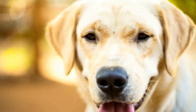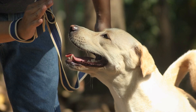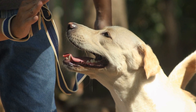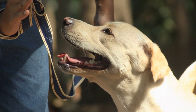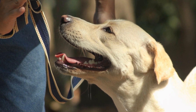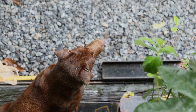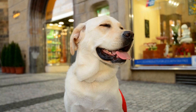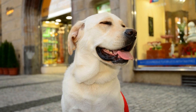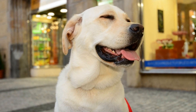In conclusion, conducting regular health checks at home is essential for maintaining the well-being of your Labrador Retriever. Checking their weight, ears, teeth, skin, eyes, joints, and mobility can help detect any potential health issues early on. Consult your veterinarian if you notice any abnormalities or have concerns about your Labrador's health. By taking proactive measures and providing proper care, you can ensure that your beloved Labrador remains happy and healthy for years to come.